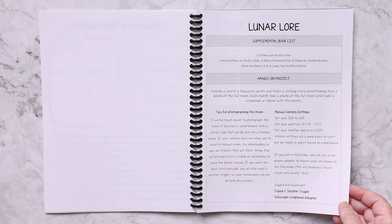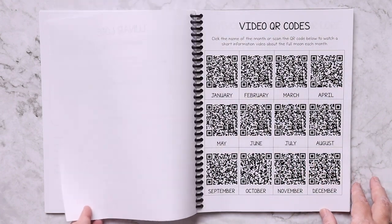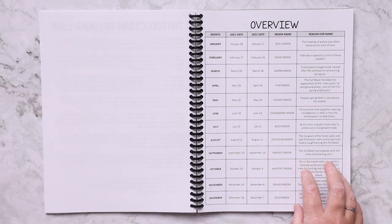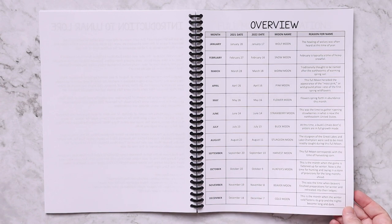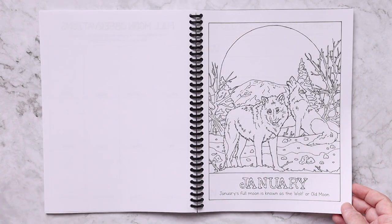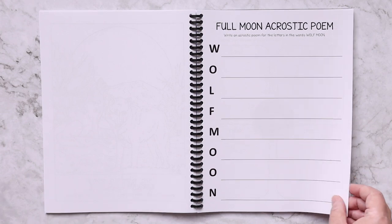Then the lunar lore section — this is the section that was included before. The hands-on project here is for you to photograph the full moon each month. Here are the different QR codes for each month's moon, your introduction to lunar lore, and your overview. This has each of the months, the dates the full moon is going to occur for 2021 and 2022, the moon name, and the reason it was named that — really good to put in your own planner. Each full moon also has a coloring page with the moon name and an acrostic poem.